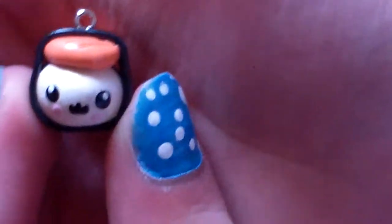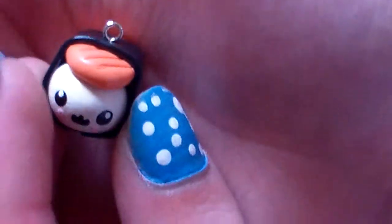Next, I have this little sushi, and it looks like this. It's really, really cute, I think.